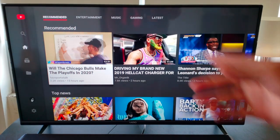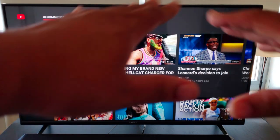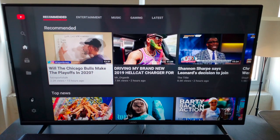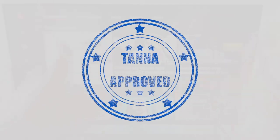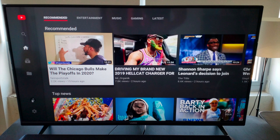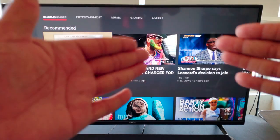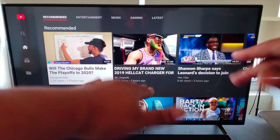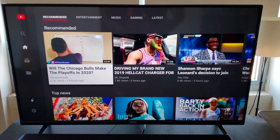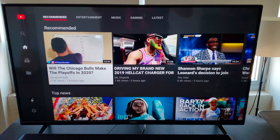Shoutout to my guy Mr. Organic — very entertaining guy, subscribe to his channel. Now back to the matter at hand: this TV for the price point and the features gets the Dan Tanner stamp of approval. That just about does it for this one. If you liked what you saw, give it a thumbs up. If you haven't subscribed to my channel, do that too — I appreciate it. Get money, get respect, and enjoy your tech.